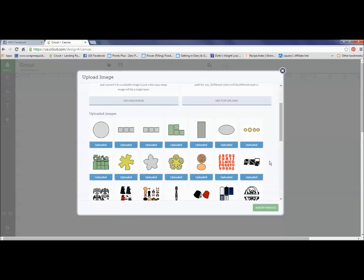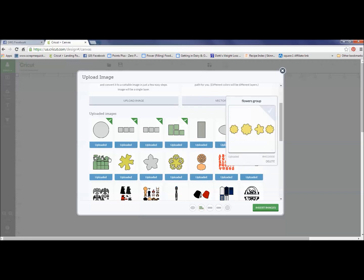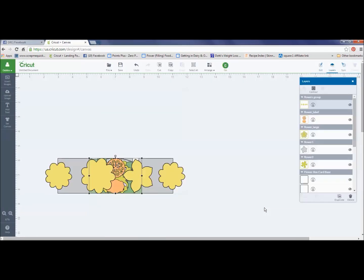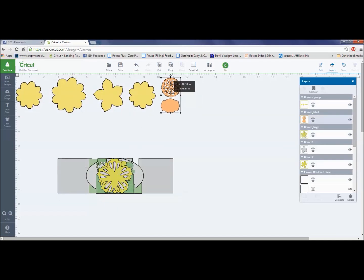Now here's the next part. You've got them in here — you could upload each individual one onto a mat like you normally would any image. However, I'm able to go in and add all of these images onto the same mat. I'm selecting all the ones that go with this floral box card. They're all selected — I have every one that goes to the floral box card — so I'm going to click insert images. Cricut Design Space opens up and it has added those images into my Design Space mat.